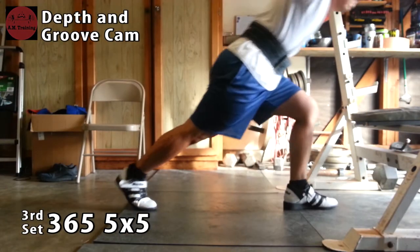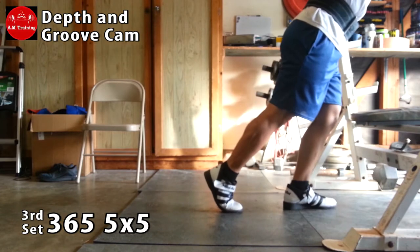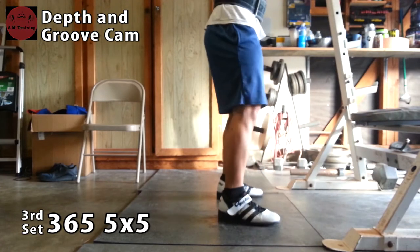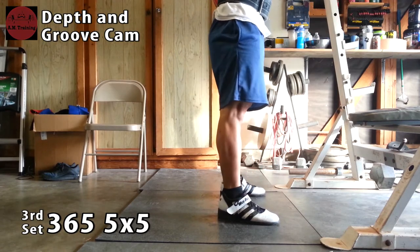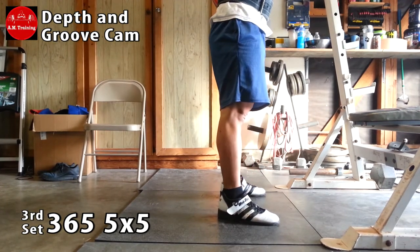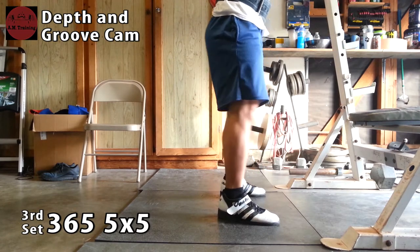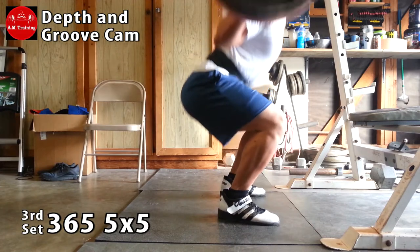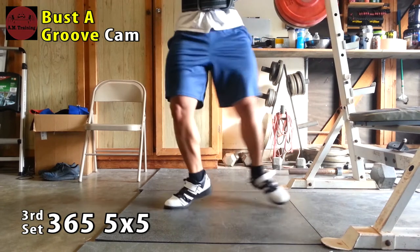By now you guys should be pretty familiar with my squat depth cam. This is still 365 and everything feels pretty good. At this angle you can really see if I'm cheating or not, but I feel like I've been hitting pretty low — I can actually feel my hammies on my calves, which is great. I'm kind of getting the groove back because every squat before was a little different: some would go really deep, some would go kind of parallel. Still getting the groove of this low bar but I think I'm getting the hang of it.